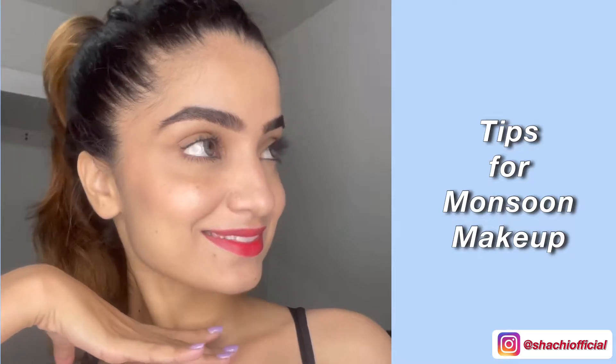Hey guys, welcome or welcome back to my channel. Today's video is a tutorial on how to do monsoon waterproof makeup.